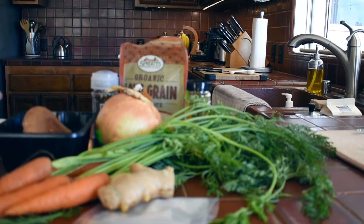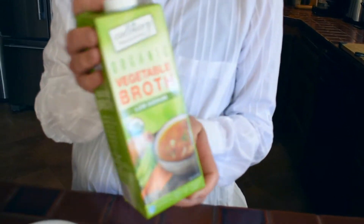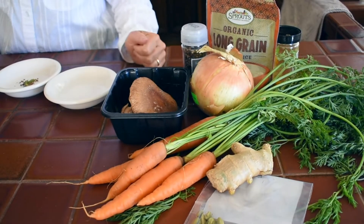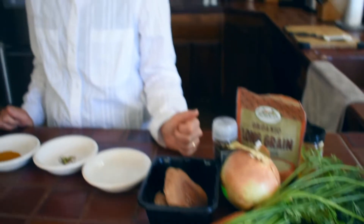I bought all my ingredients at the farmer's market, at Costco, or at Sprouts. The one thing I did get at Costco was this vegetable broth, but as you can see it is organic. The carrots from the farmer's market look really good — they're tiny but really cute. I'm excited to incorporate those into the congee recipe today.